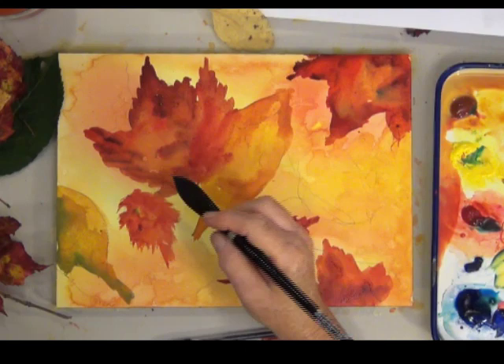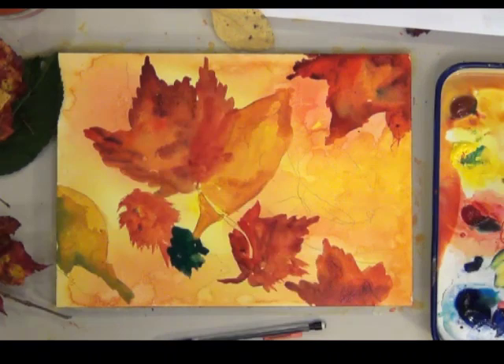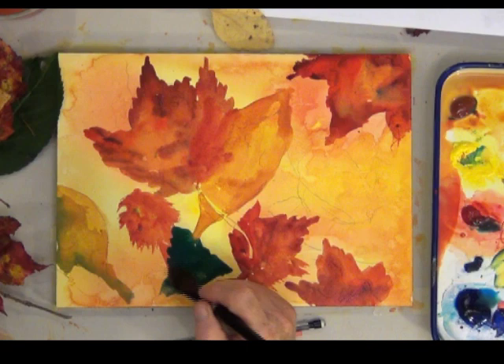I mixed a very dark green using phthalo blue, Winsor lemon, and a little bit of permanent rose. I think the dark green accents the bright colors and makes them look even prettier.